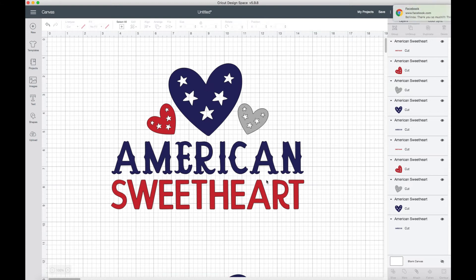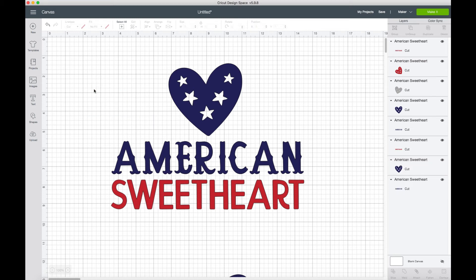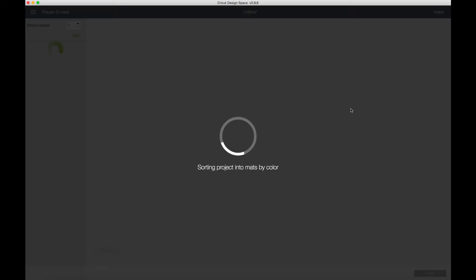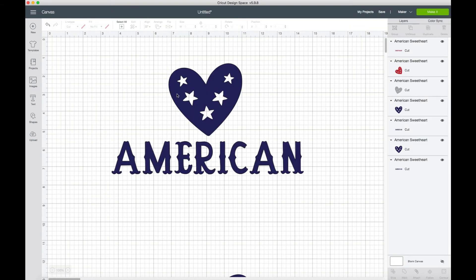We want to make sure this design stays in the exact same position. We have two or three primary colors here: gray, blue, and red. We're going to move the other pieces out of the way and focus on just getting the blue one in the right location. If you took just this to the mat, it would still place it in the wrong location, so we need to fix that.